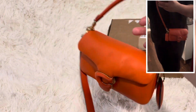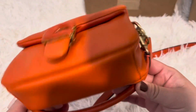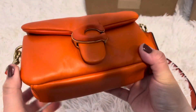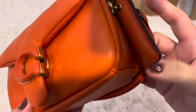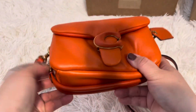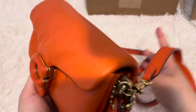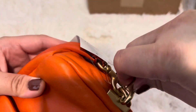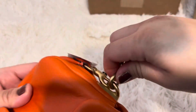What I usually do with this part is just tuck it in instead of taking it out. Sometimes I do want to switch to the top handle, so I just go like this. I'm still deciding if I'm going to keep this or the other one. I don't want to keep this video too long, so I'll probably unbox the other one in another video.